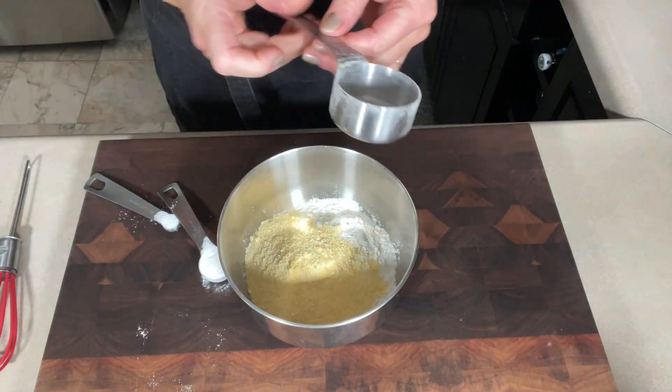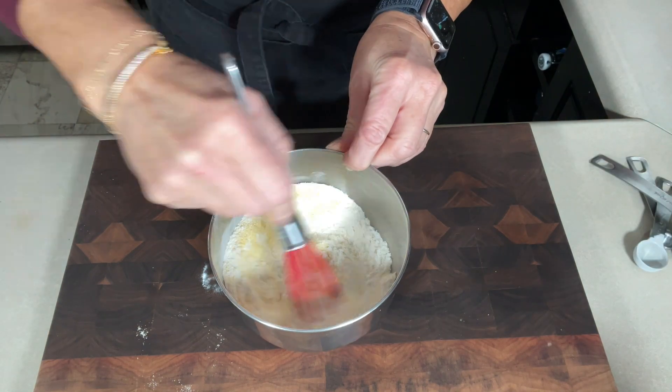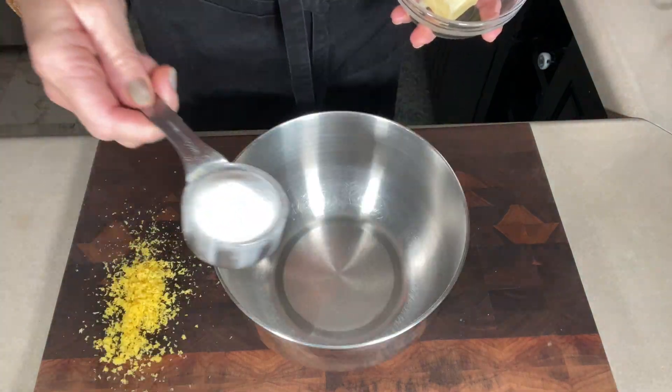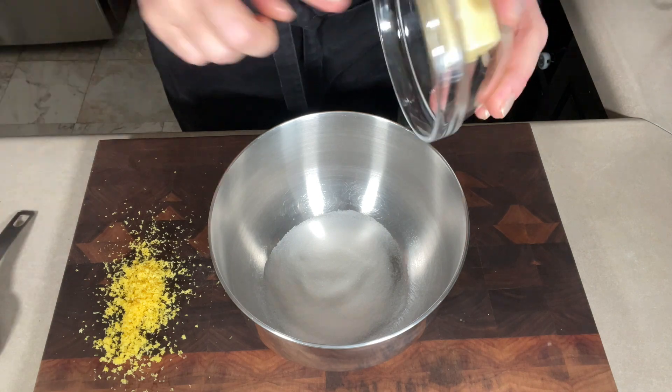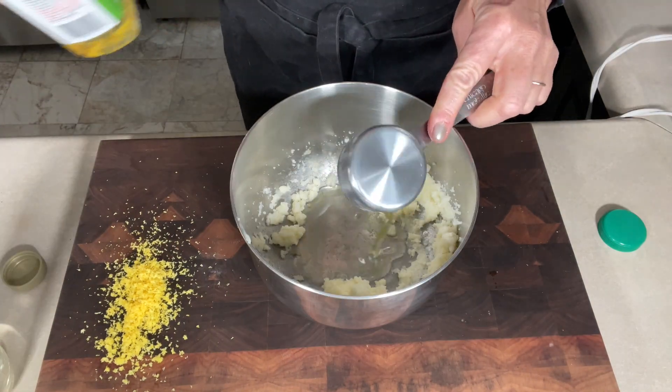We are going to go through these cookies quickly. We have the usual suspects: flour, and not so usual, cornmeal, a little bit of baking powder, and salt. Whisk it together and set it aside.